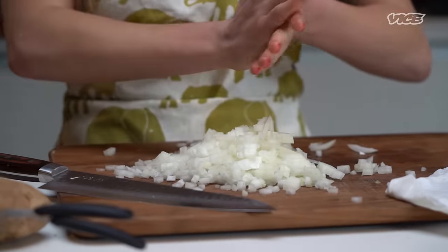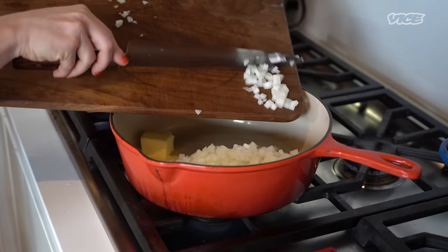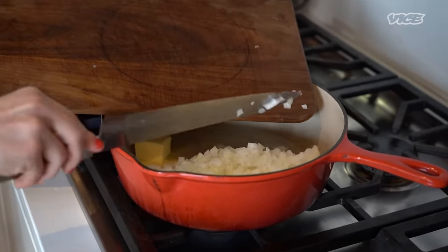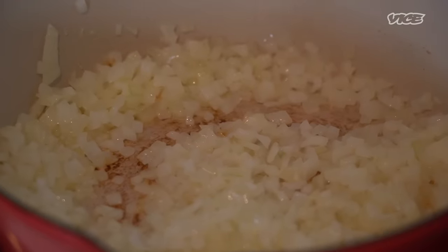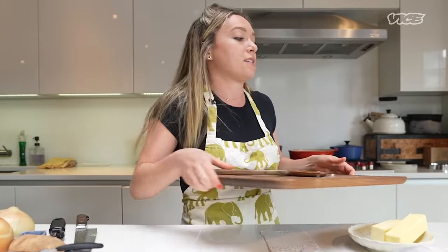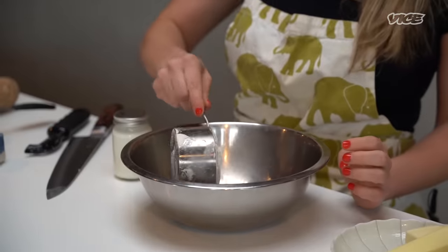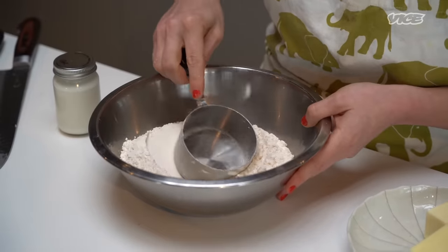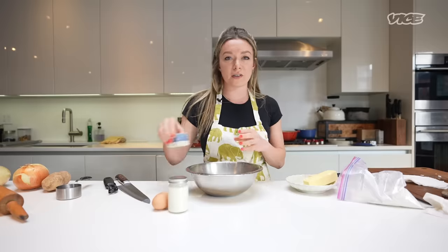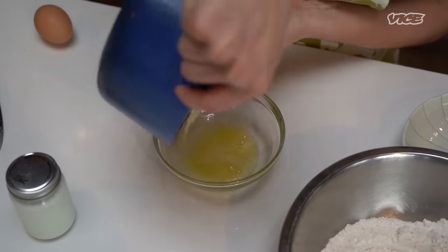We got our diced onions. We're going to get them going in some butter, and we're going to keep the onions on a pretty low heat. While the onions are frying up, we're going to go ahead and get started on our dough. This dough is one of the best parts of the recipe — the dough I'm making today is a kefir dough. We're going to start with measuring out two cups of flour, make a little nest in the middle for our wet ingredients, and throw a pinch of salt in. The wet ingredients are the kefir, one egg, and two tablespoons of melted butter.